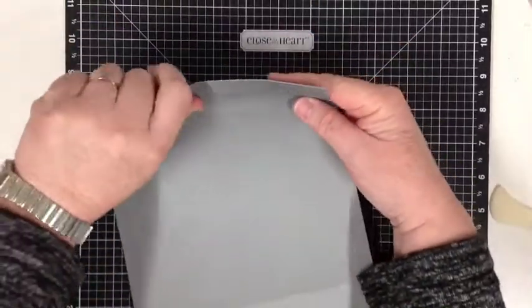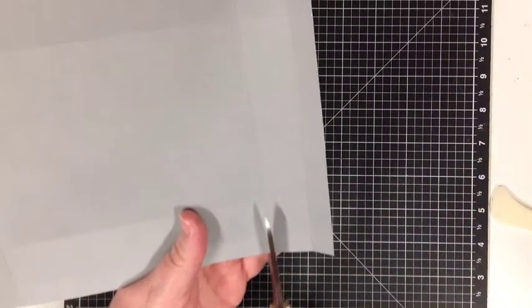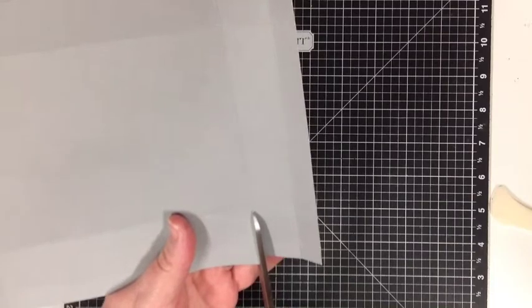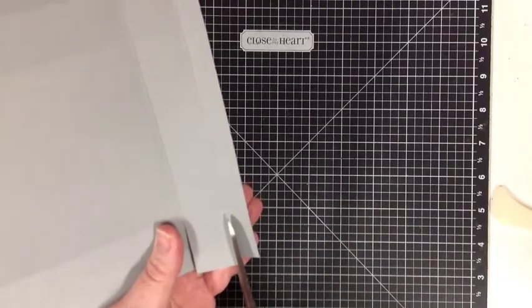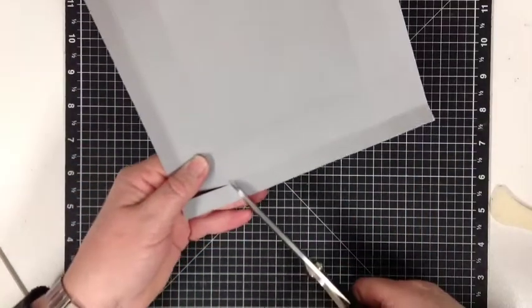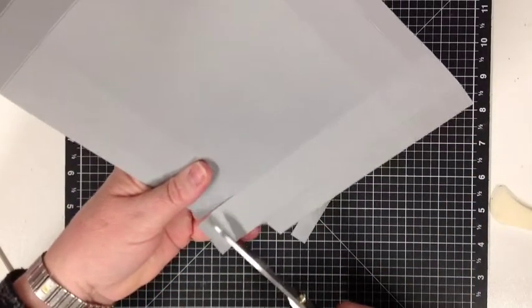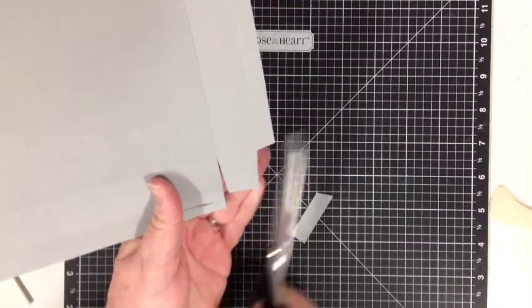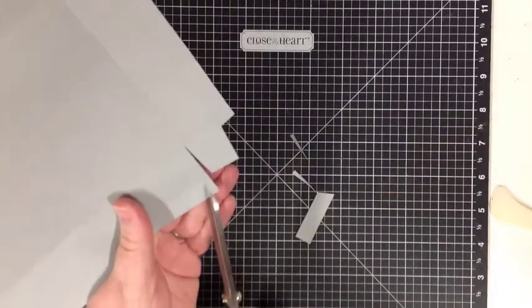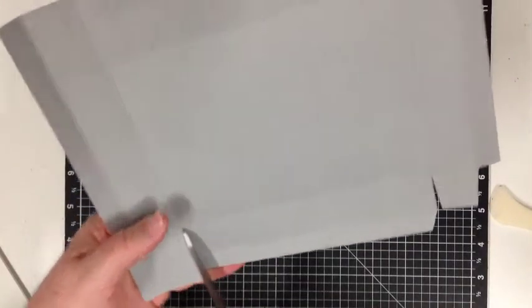So what we're going to do now is we are going to cut up to the second score line — cutting past the first, up to the second, on both sections. Then I like to do a little diagonal cut here to get rid of that corner and leave a little bevel, a little notch mark. Trim that section off, cut a wedge off either side of the tab. And I'm going to repeat that on all of the corners.